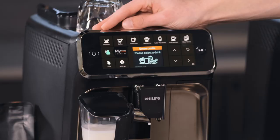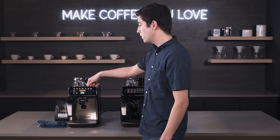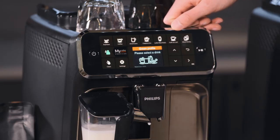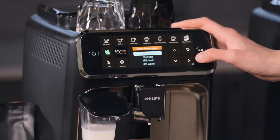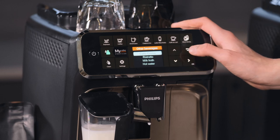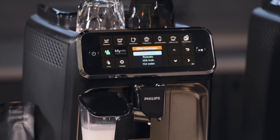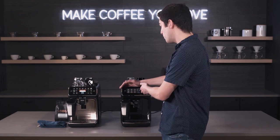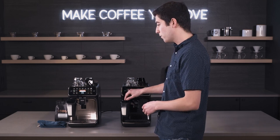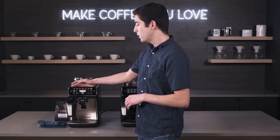The 4300 has more drink choices than the 3200: espresso, coffee, Americano, cappuccino, latte macchiato, café au lait (coffee with milk dispensed in reverse order), café crema which is heavy on the milk, and ristretto which is a short espresso. Unique to the 4300 Latte Go is a standalone milk froth option, so you can make milk froth for matcha lattes, hot chocolate, or anything you need — without the workaround on the 3200 of using the pre-ground slot, pouring out water, then getting milk froth. Philips did a great job making this standalone and convenient.